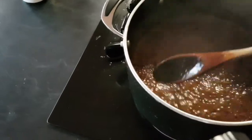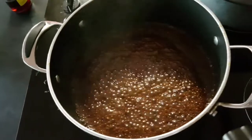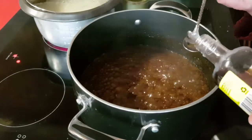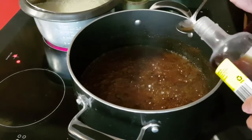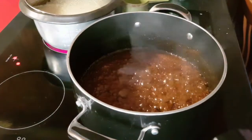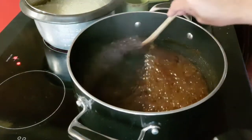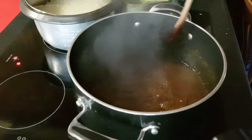When it's nearly reduced, add two teaspoons of vanilla extract and a pinch of salt. Mix it all up, and when it's really nearly reduced, you need to keep stirring continuously.